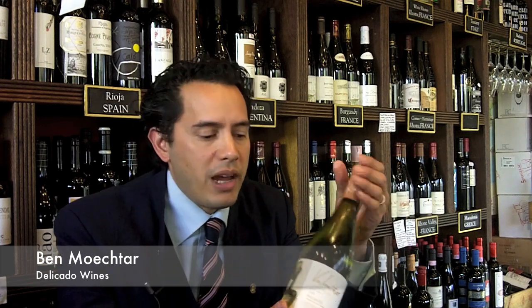Hi and welcome back to Delicato. This week we're looking at Albariño. I've got a feeling we've looked at Albariño before but it's certainly worth revisiting. There's a lot of really good producers of Albariño arriving in Australia at the moment, and this one, as many of them are now seeing themselves, is bottled under screw cap.